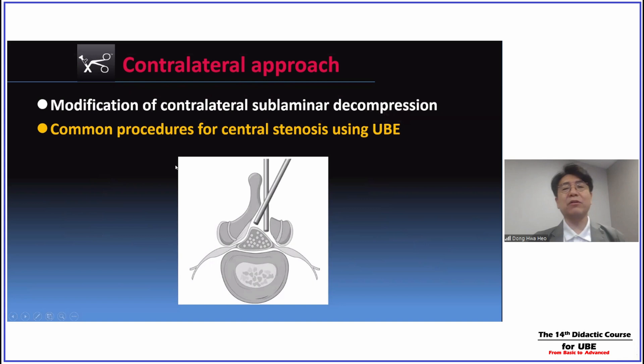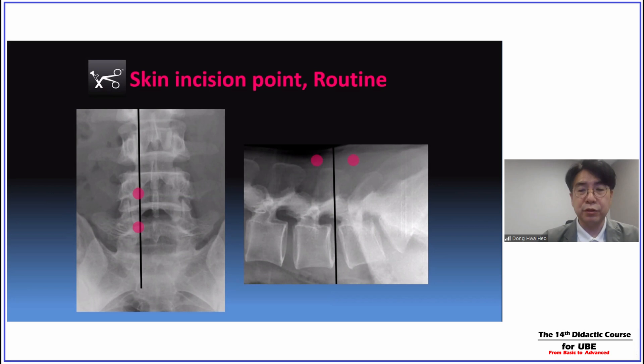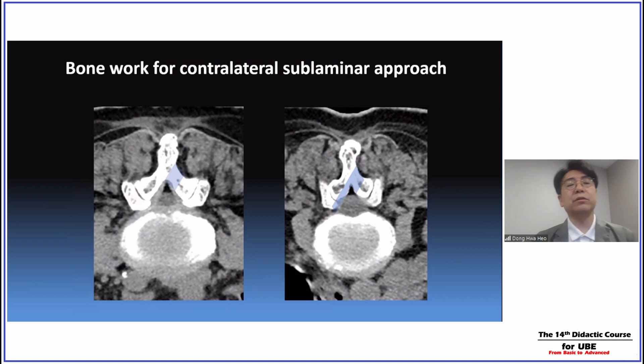The contralateral approach is a little familiar to the endoscopic spine surgeon. We frequently perform contralateral sublaminar decompressions. Today's topic is sublaminar contralateral decompressions for the exiting nerve root. These are the two portal incisions for UBE procedures — based on the midline of the disc space, we have two portals, one centimeter superior and one centimeter inferior. For decompression of the foramen and exiting nerve root, we make the two portals slightly lower compared to the routine UBE portals.